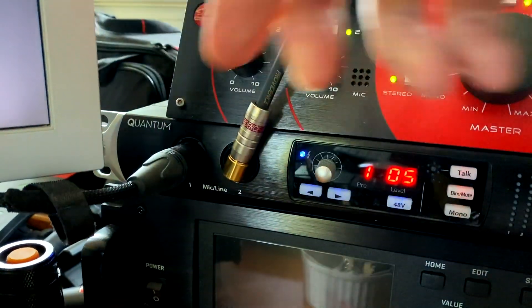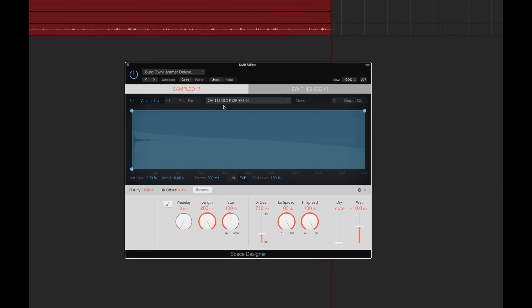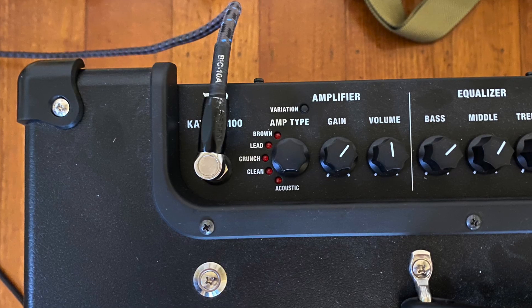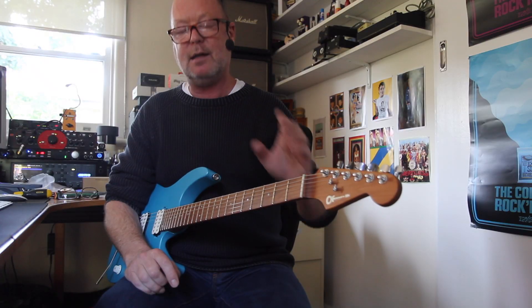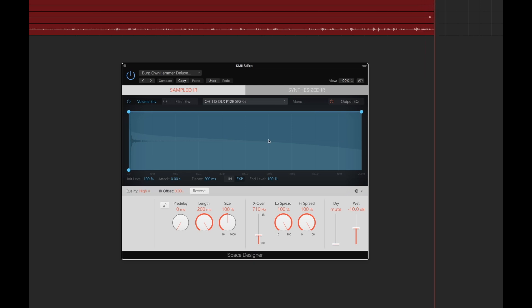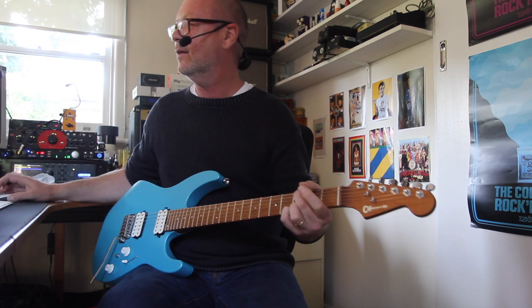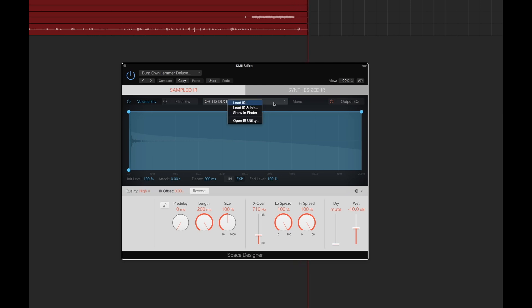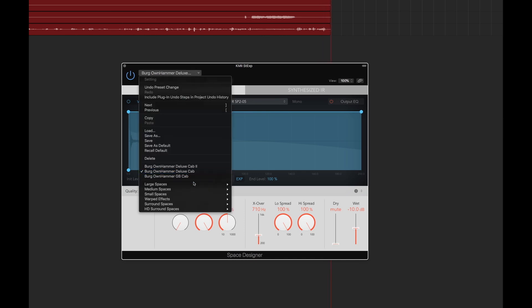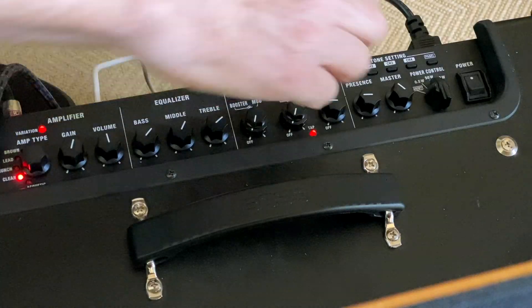Then you can use something — I'm going to use Space Designer here in Logic to load in an IR. I'm going to turn down this master. An IR, of course, is an impulse response. That basically means we can use the preamps — all of them — from the Katana, jack it into some sort of a sound card (I use the Presonus Quantum), and then load in some sort of IR. And you're going to get a sound like this. You can load any different kind of IR — I've loaded a couple of own-hammer IRs that I quite like, so I can load in a greenback cab.